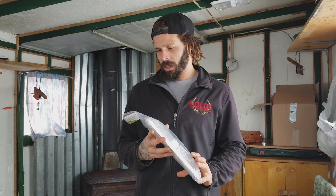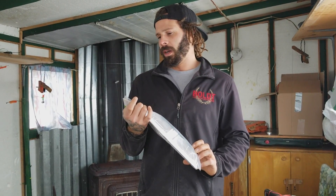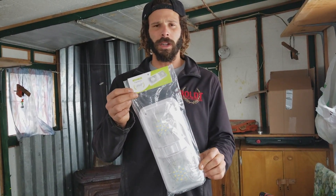I'm going to do a quick little opening and review of these Kori RV and Marine LED double dome light fixtures. Picked them up on Amazon — two for 30 bucks with free shipping.